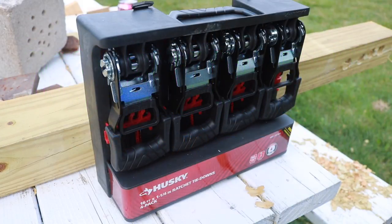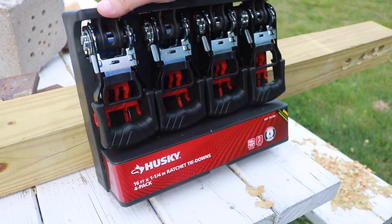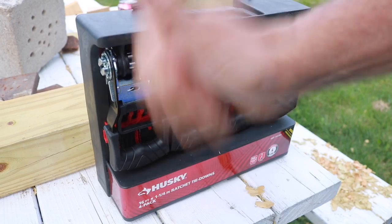So before we start doing all the death-defying stunts, let's take a look at how to open the box. I see a lot of comments on people not knowing how to open this, so let's take a look at that first.